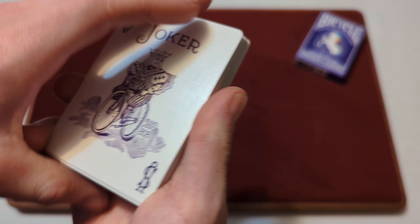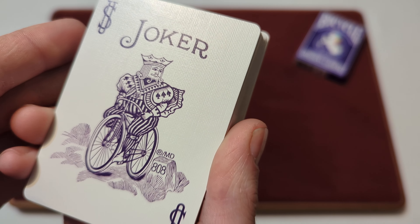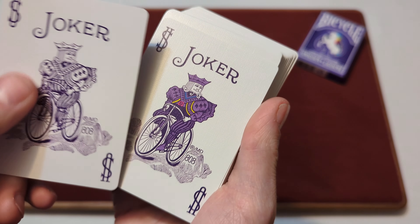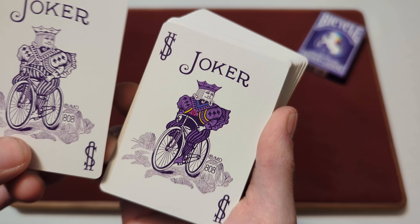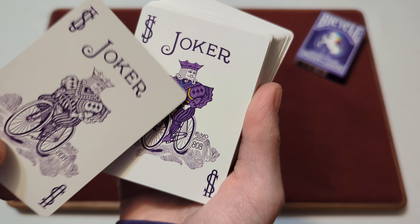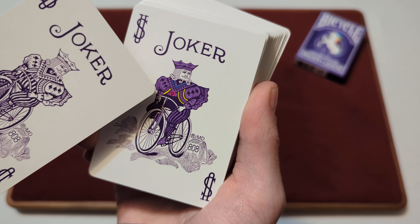For the cards included in the deck, you get one joker — a standard Bicycle joker in a dark purplish color. You also get a second joker, which is the colored version that fills in all the white with a lighter purple, and has a little bit of blue, yellow, and pink accents.